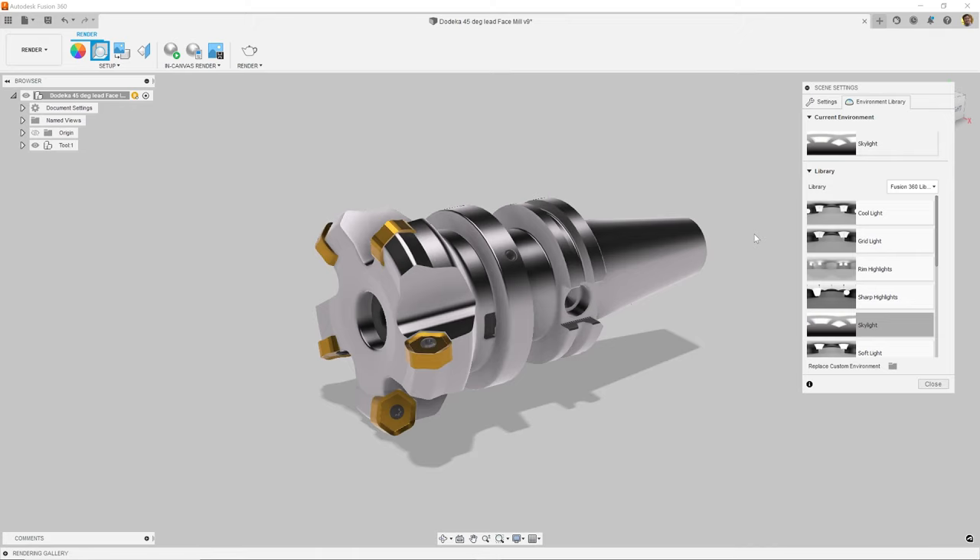But first, I want to talk about a tip that will improve the look of your renders. That is to use filleted or rounded edges instead of sharp edges. Notice the highlight right here? This is because the edge has a fillet on it. Notice this other edge is sharp and you don't really see any highlights going on with those sharp edges.